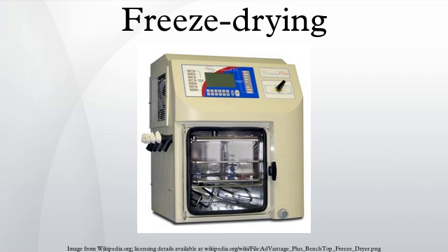Freeze drying protectants. Similar to cryoprotectants, some molecules protect freeze-dried material. Known as lyoprotectants, these molecules are typically polyhydroxy compounds such as sugars, polyalcohols, and their derivatives. Trehalose and sucrose are natural lyoprotectants. Trehalose is produced by a variety of plants, fungi, and invertebrate animals that remain in a state of suspended animation during periods of drought.